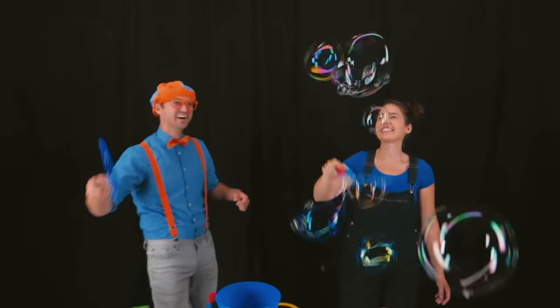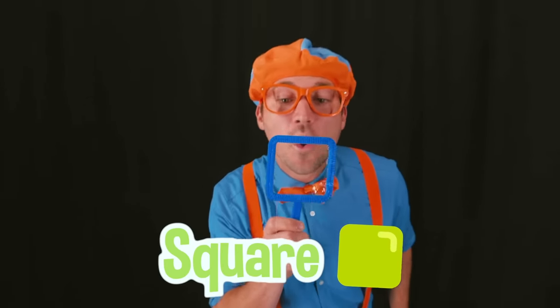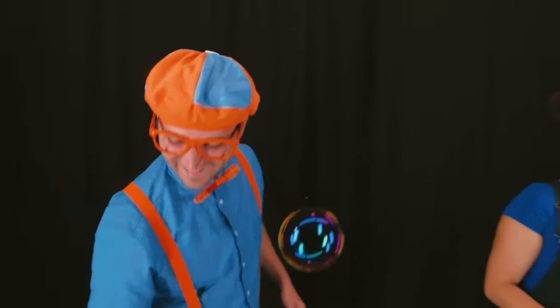This wand is a triangle! This wand is a star! This wand is a square! This wand is a heart! And this wand is a flower! Did you notice that all the bubbles that we made were circle-shaped bubbles? Really? Why is that? Because no matter what shape you use, a bubble is always going to be a circle-shaped bubble, because a circle is the most efficient shape a bubble can make! That makes sense now! That is so cool! But wait — unless you use bubble magic, of course!